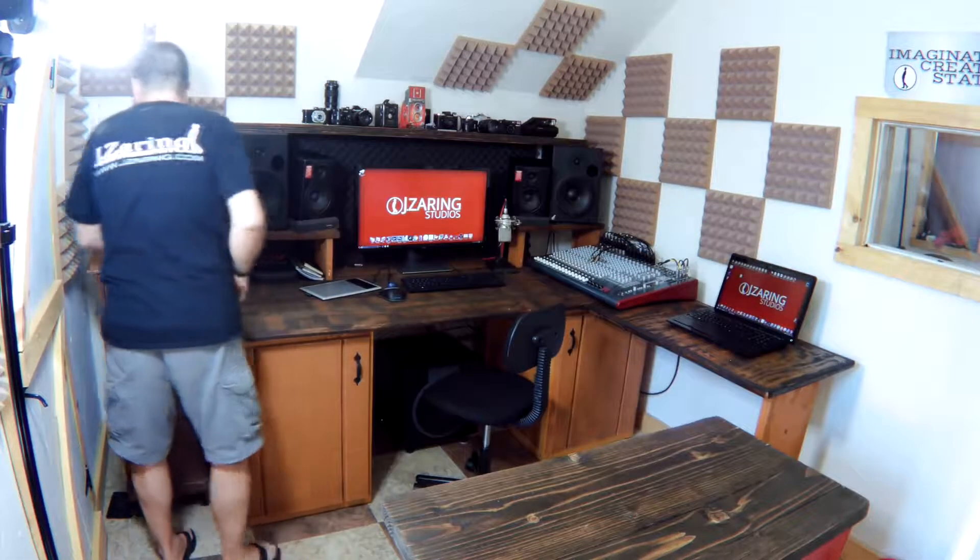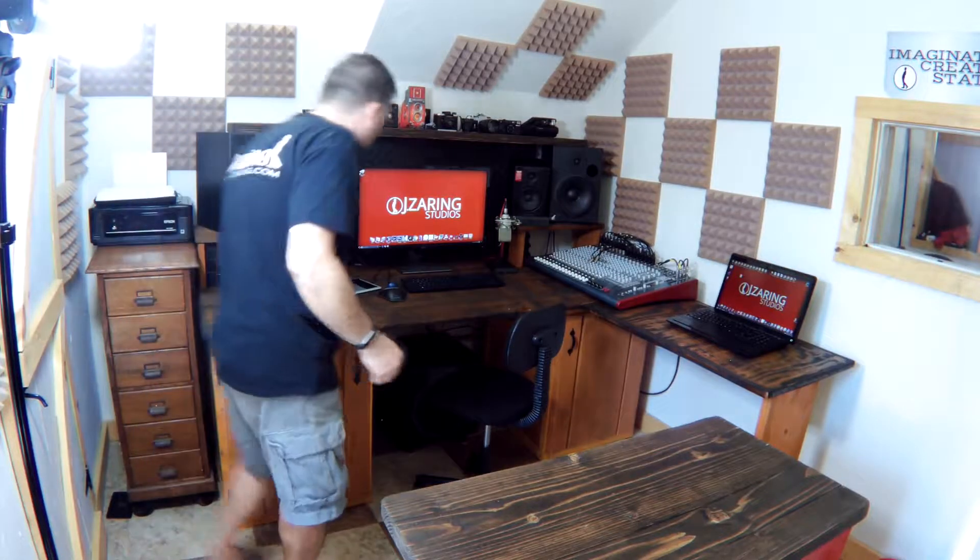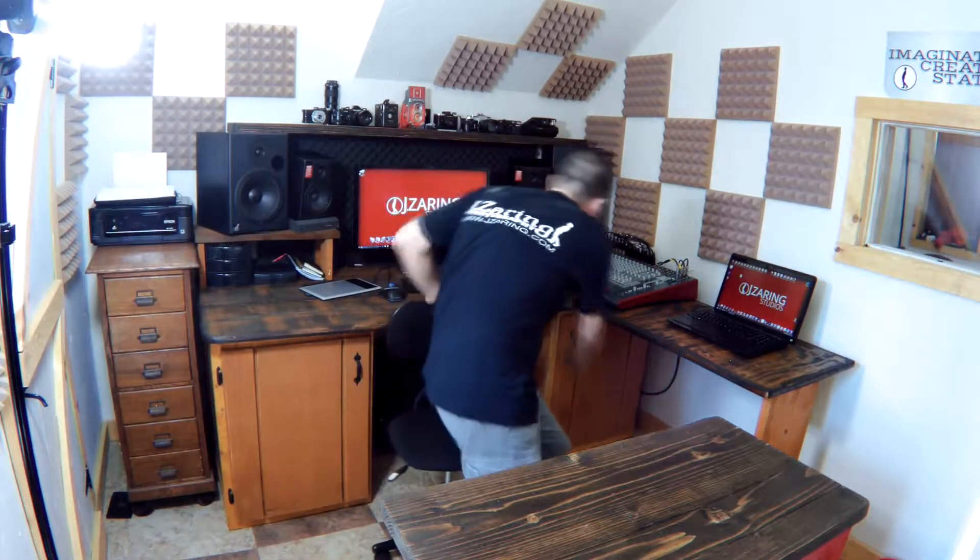Here it is, all done — everything is back in place and dust free. Thanks for checking out episode 18 of the Jay Zaring vlog. Please subscribe and tell your friends. Keep creating and keep it awesome.